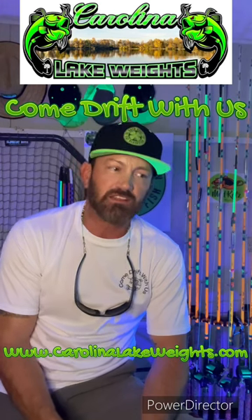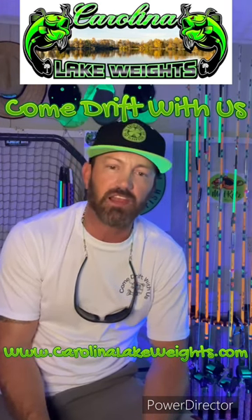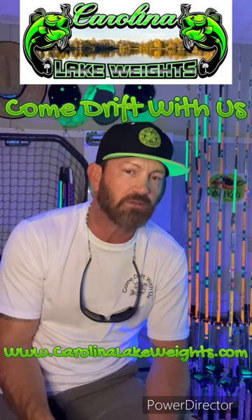Come check these products out, as well as the other great products that Carolina Lake Weights make, at www.carolinalakeweights.com.